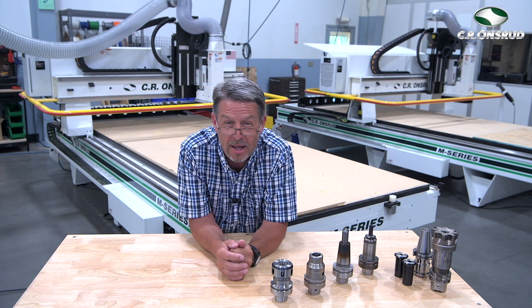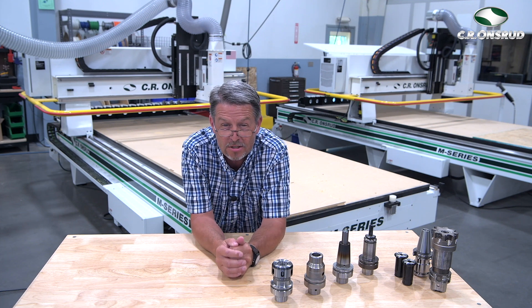Chuck Schaub here again with C.R. Onsrud. Today we're going to talk about four different types of tool holders, the advantages, the disadvantages, and suggested uses for each — so the next time you tool up, you'll know exactly what to get for your applications.